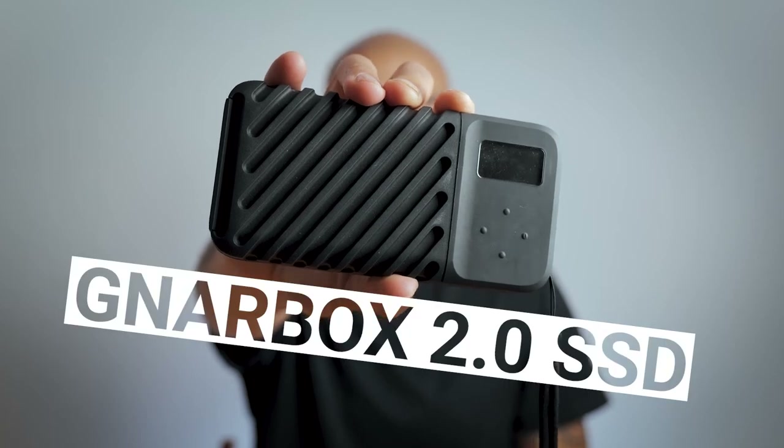This is the Gnarbox 2.0 SSD — an all-in-one, compact and rugged solution that will allow you to back up your photo and video content while out on location, without having to bring along a laptop or a computer to do so. So let's take a closer look.